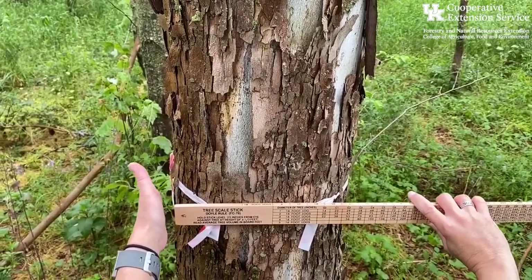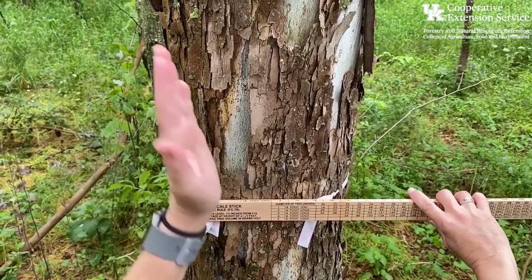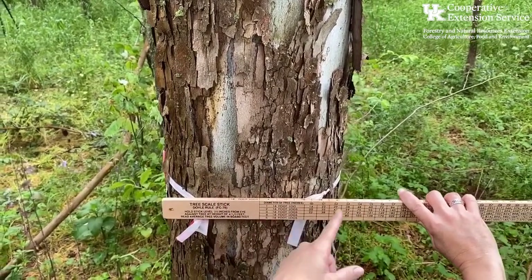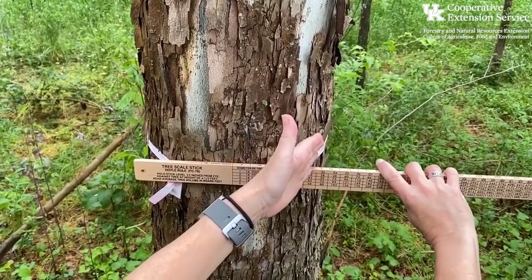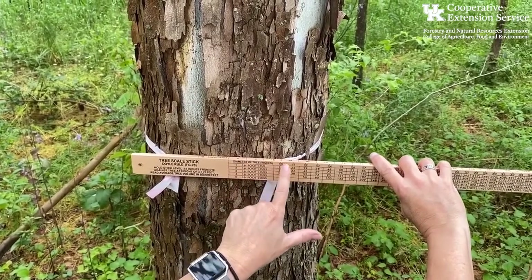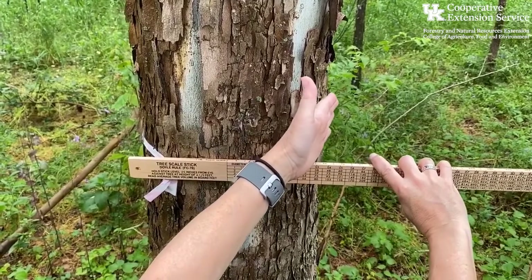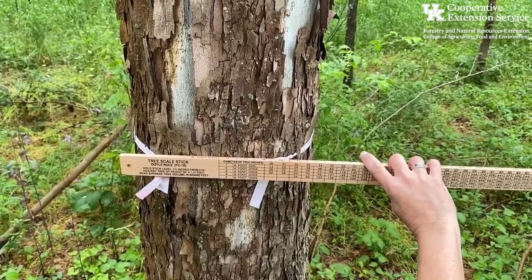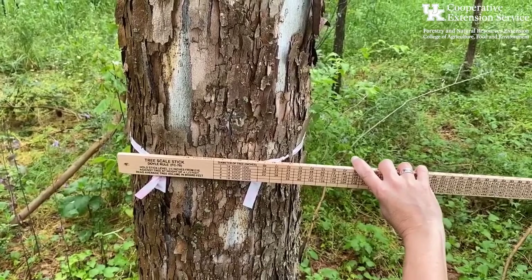Now we've lined up the left side of the tree scale stick with the left side of the tree. Without turning our head — just our eyes — we look to see where the right side of the tree lines up with the stick. You'll notice it says 'diameter of tree in inches' with increments: 10, 11, 12, 13. We look to see where the right side of the tree crosses that scale, and it looks to be pretty close to about 12 inches.